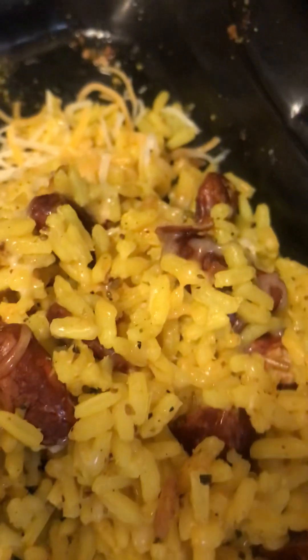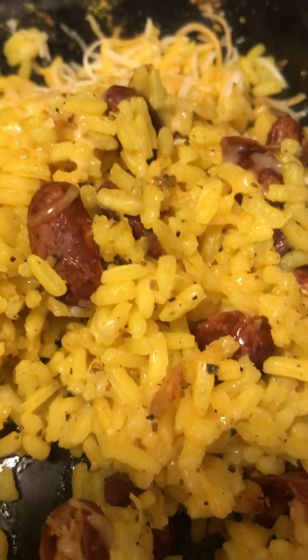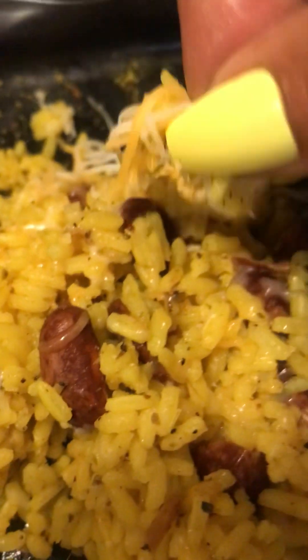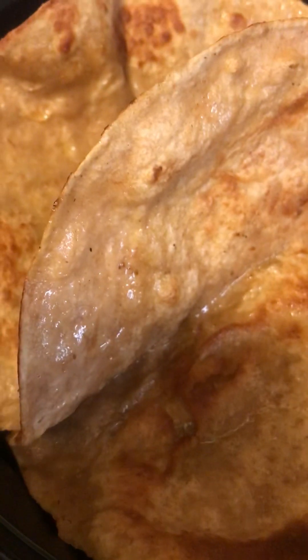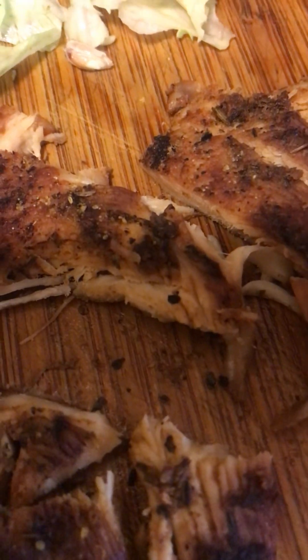I had some leftover beans and rice — yellow rice that I personally made myself — and I added some cheese to that so it can melt all in there. I toasted my burrito tortilla bread. I have some lettuce, bits of apple, and some cucumbers in here, and then I grilled me some chicken.